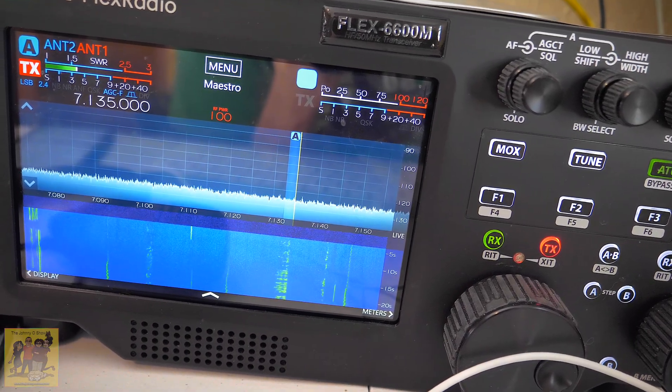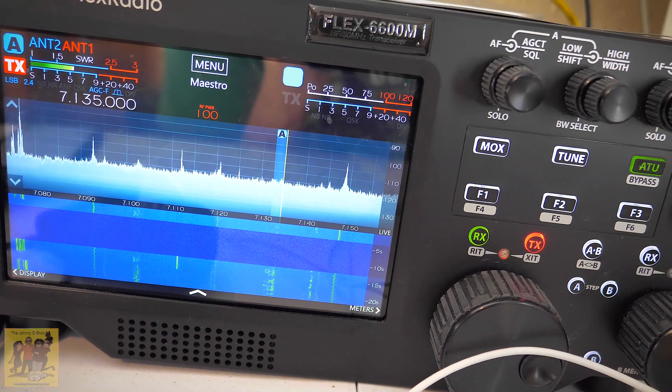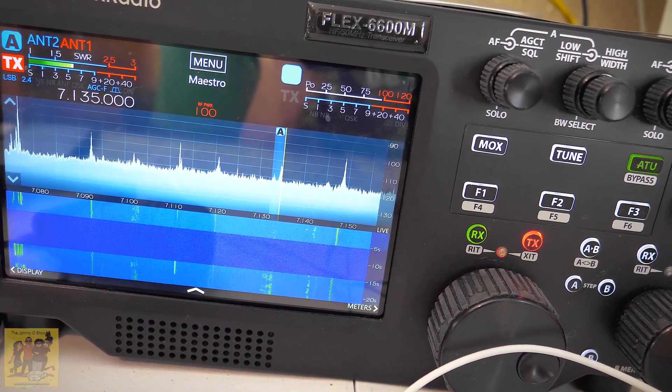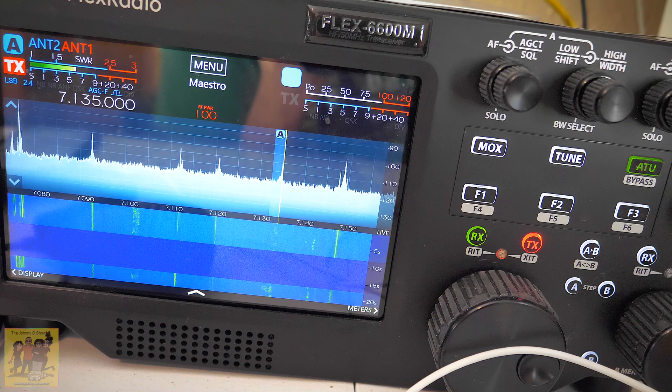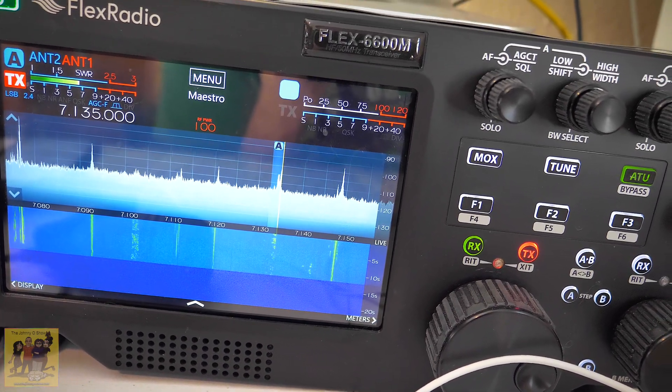There you go — that's an example of it being dead. Now it kicked back in again. So that's a prime example of how it gets noise because of the ground, or completely loses power to the preamp on the antenna because of a bad ground. Let me show you what I was doing wrong and how you actually fix this.